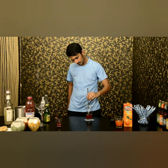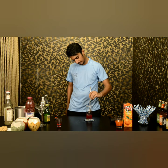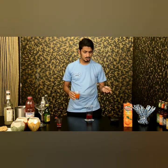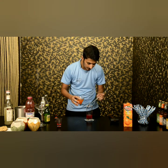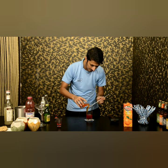Stir it well. Now I am adding orange juice. I am using canned orange juice, but I would always suggest to use fresh juices. You need to touch the spoon to the edge of the glass to create a layer.